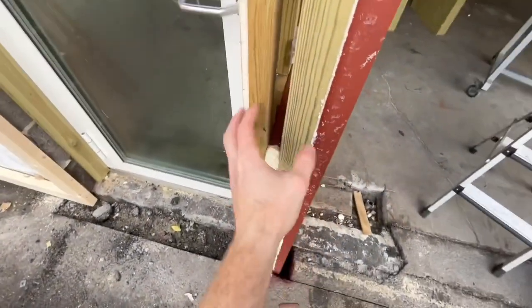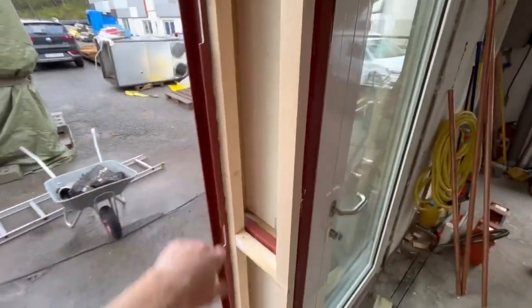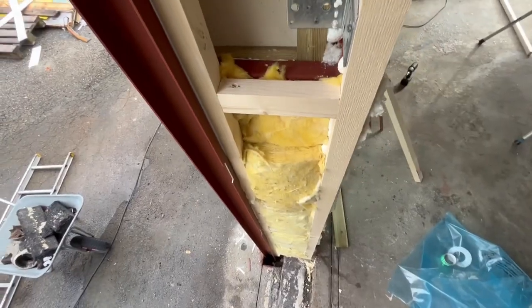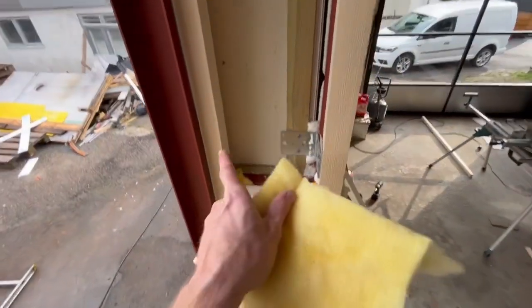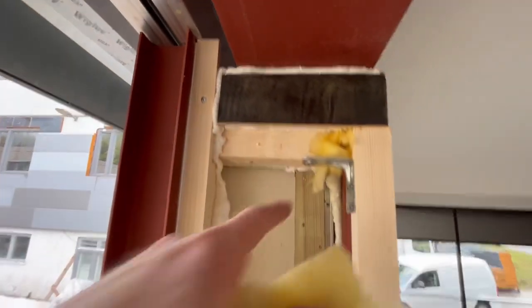Now we're going to put up a border plate here to cover up this and we're going to fill this with insulation and plaster. Then this corner is so far done. When I put the insulation here, first of all I put a lot of insulation into the cracks inside. Where it's narrow I use the foam.